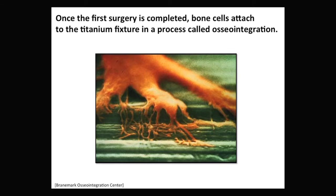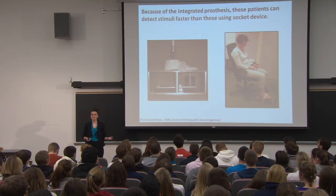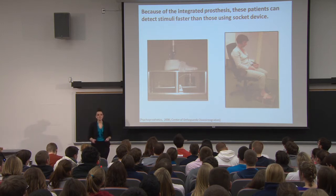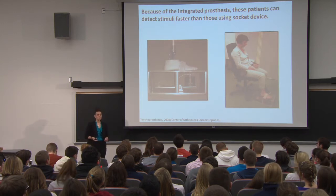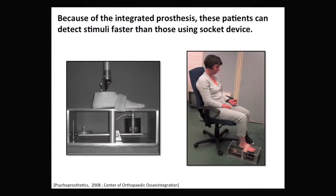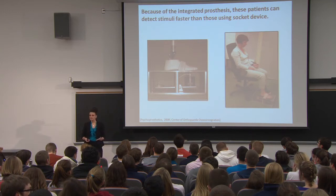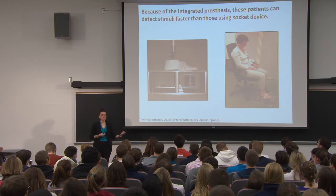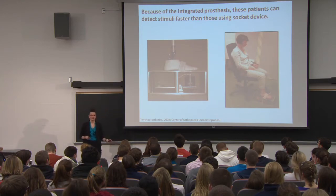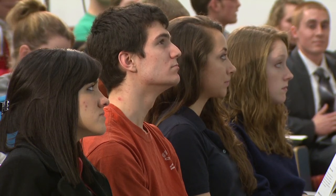Because the device becomes part of the patient's body, patients have increased sensation while using it. Researchers studied this quantitatively using a machine where the patient places their prosthetic device on a vibrating pin that starts at a very low amplitude and gradually increases until the patient can feel it and hits a signaling device. Results show osseointegration patients were able to detect the vibration sooner than socket-type patients, meaning they can directly interact with their environment faster.